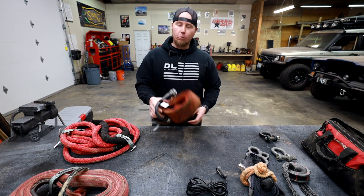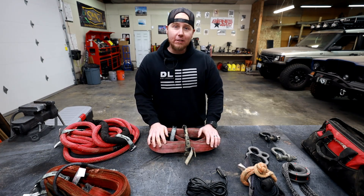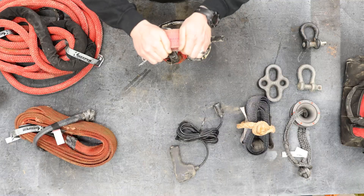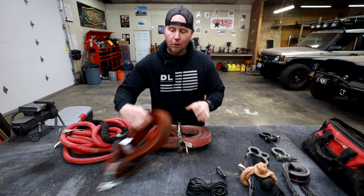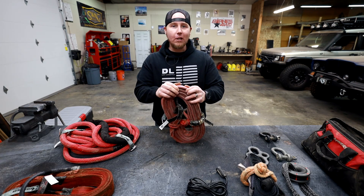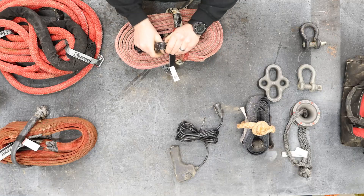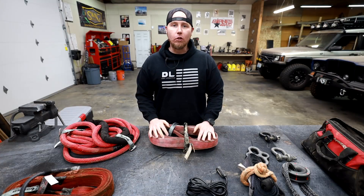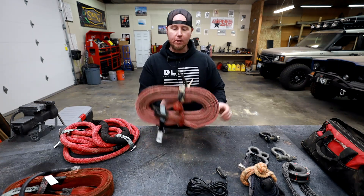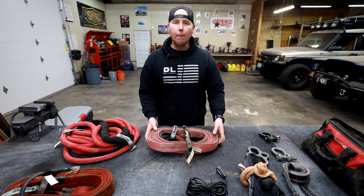A step up from that basic recovery strap is this one from Yankum Ropes. If you've seen my channel before, you know I highly recommend Yankum Rope products — not because I'm in their affiliate program, but because this stuff is extremely high quality. If you could feel the difference in quality between this strap and the Hi-Lift strap, it's like going from Carhartt denim to yoga pants. This stuff is extremely durable, you can tell it's going to last a long time. I also like that they use a rubber insulative material around the ends to help keep it from fraying. I store these with the little keeper rings and a soft shackle wrapped around the outside to keep things bundled up on the trail.